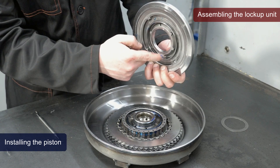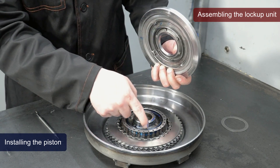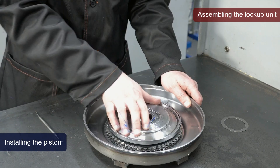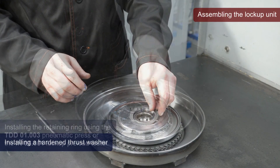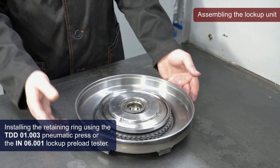Install the piston, aligning the protrusions with the corresponding recesses. We install a hardened thrust washer. Secure the piston with a retaining ring.